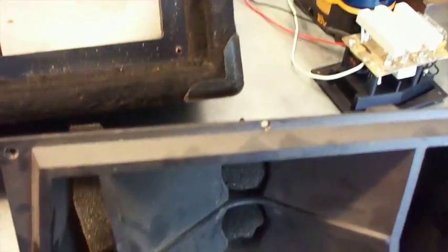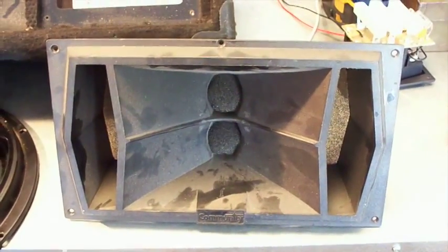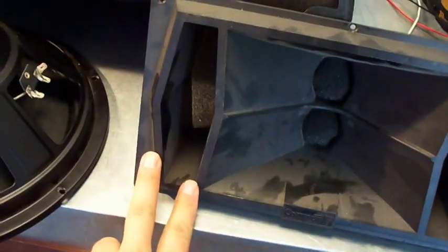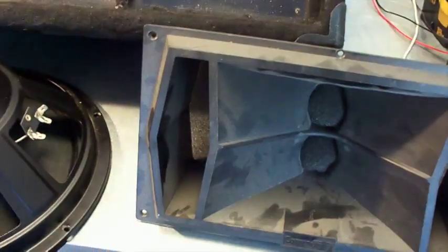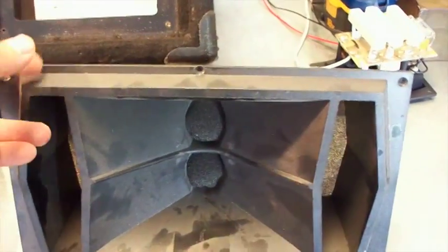What I wanted to do was adjust the crossover unit so I could put a different cone with a compression driver on the back. But it doesn't look like I'm going to be doing that, because the tuning ports for the woofer are built into the cone, so I can't do that.